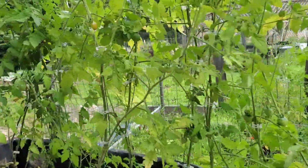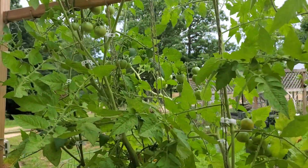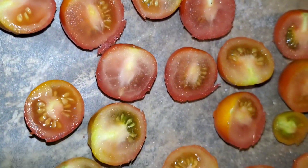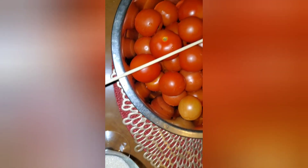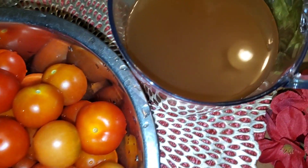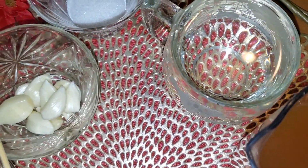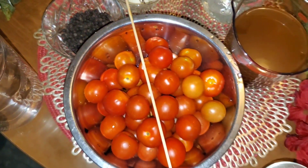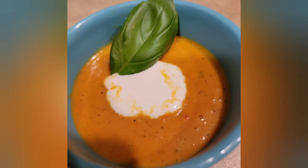We highly recommend this method. We were even able to make some oven sun-dried tomatoes, as well as canned tomatoes — I will link that video in the description. We also made cherry tomato sauce and delicious cherry tomato soup with a dollop of sour cream. Thanks for joining us.